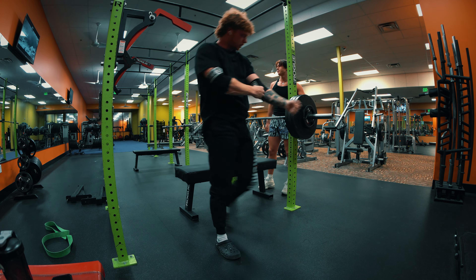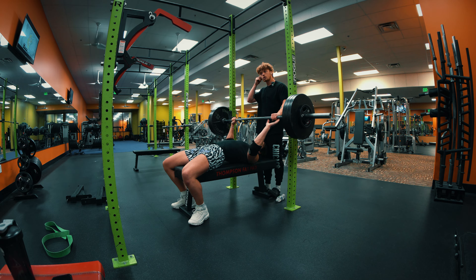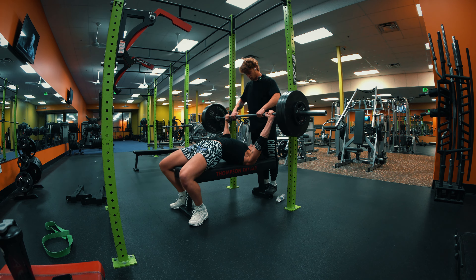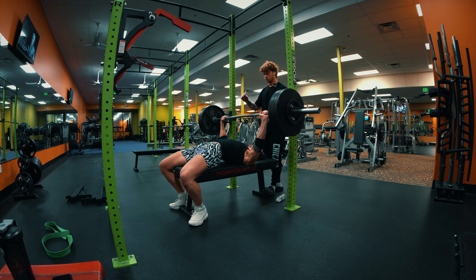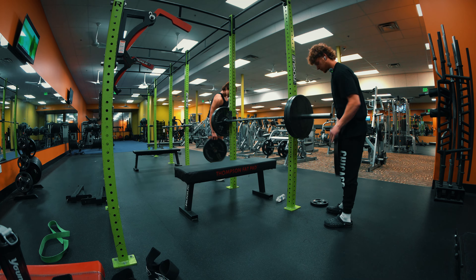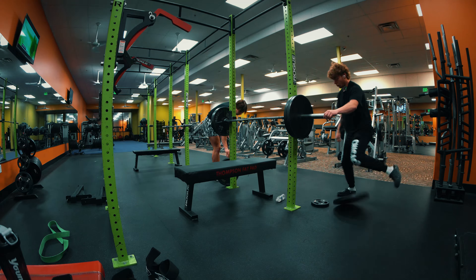It's tough, bro. Imagine I just broke my foot — that'd be a great title. That would've been crazy. Connor breaks his foot.